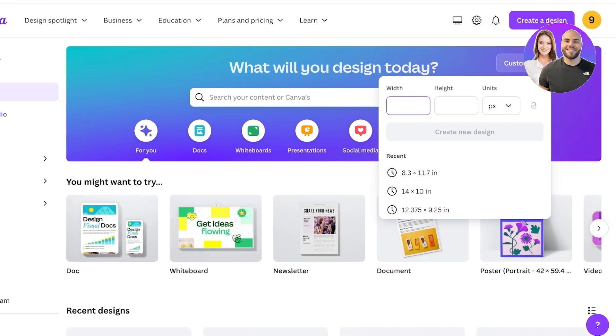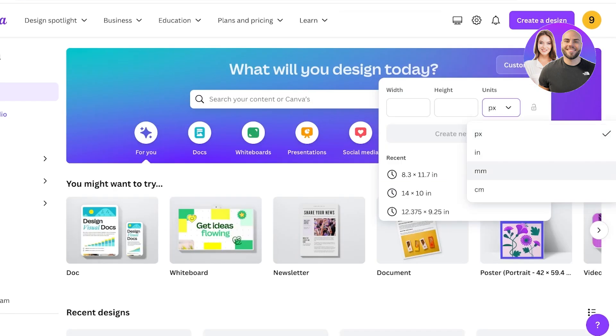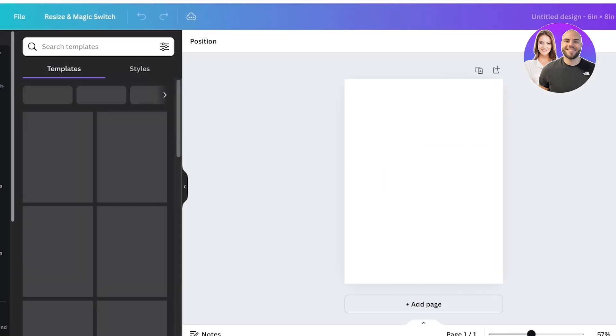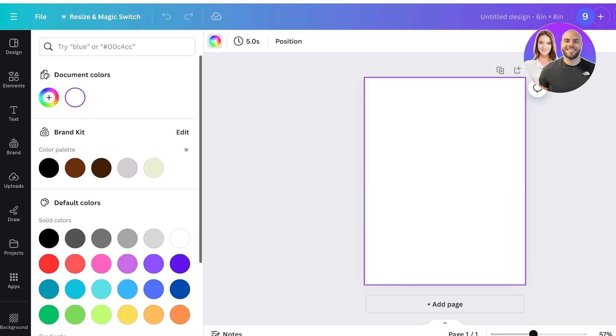Simply go into Canva and open up your custom size — whatever size you want to use. I'm going to go into inches and go with six by nine, then click on Create New Design. Now that I have my blank canvas, I'm going to click on it and give it some color so you can actually see the white outline we're going to create.